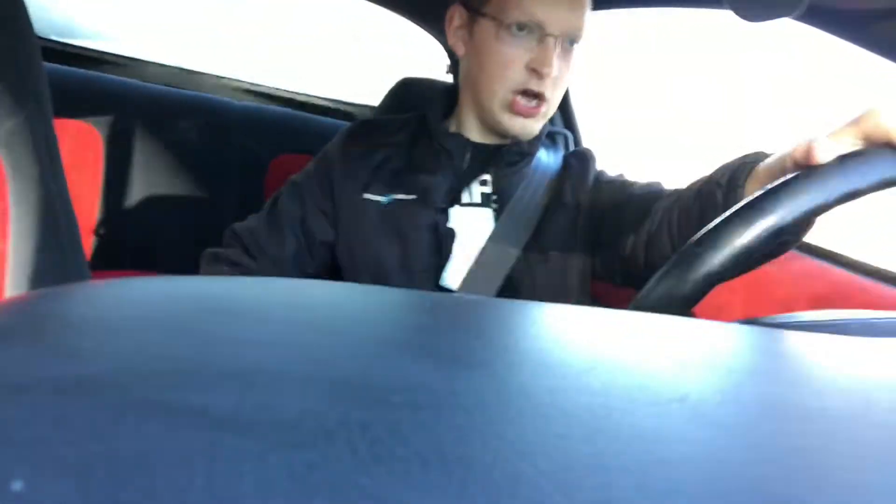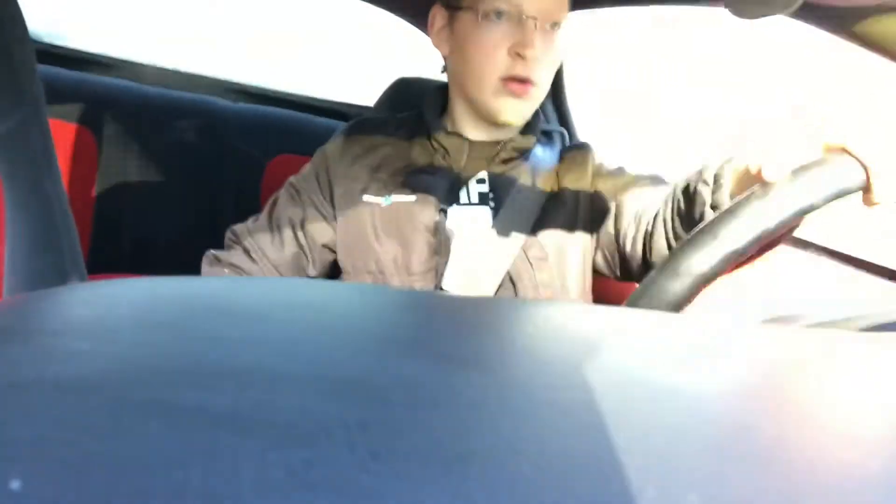I love the way that exhaust sounds. So this is honestly a pretty smooth car. Now, of course, being a fourth-generation Camaro, it's 21 years old.